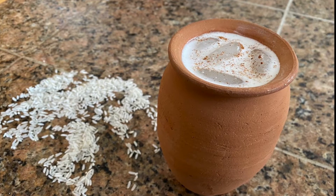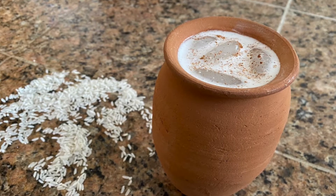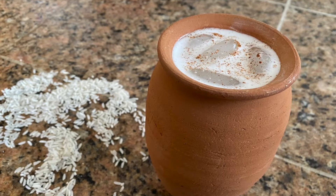Alright you guys, in today's video I'm going to show you how to make a quick, refreshing, easy horchata recipe. Anybody can customize this to make it your own, so if you want to learn how to do it, stay tuned and watch.